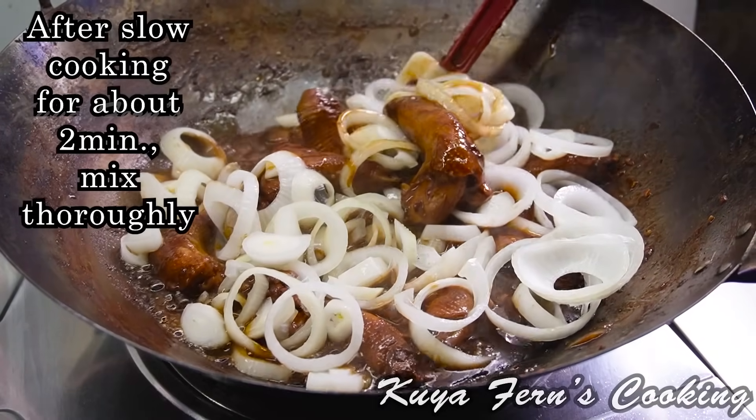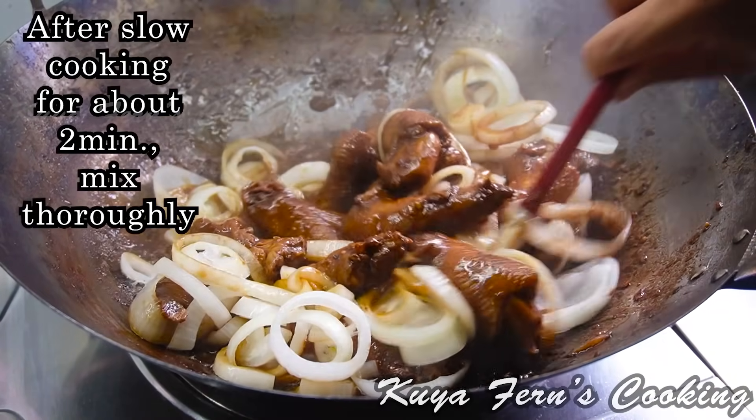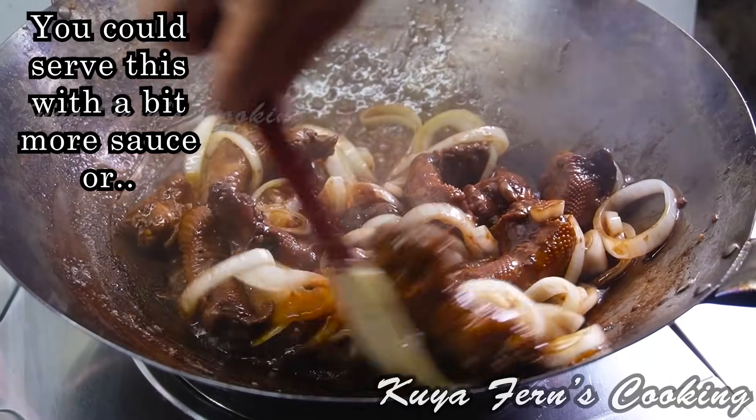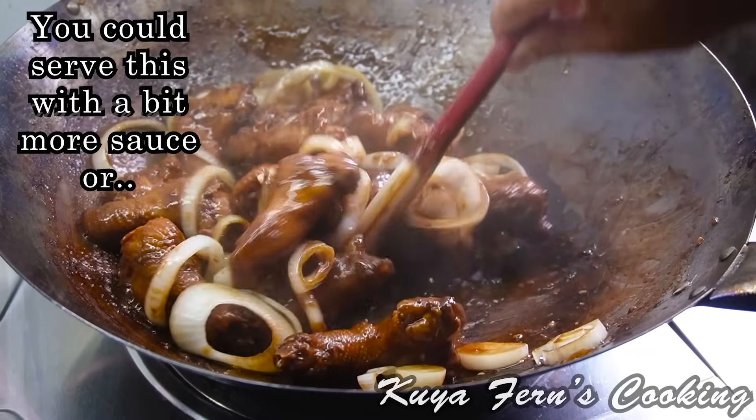And put it in the oven. Pour it in the oven with an oven and the oven for the oven until the oven.